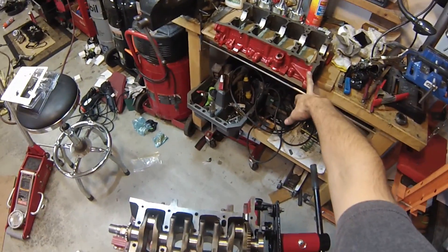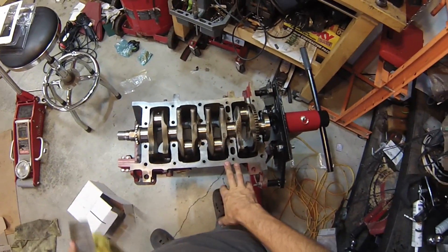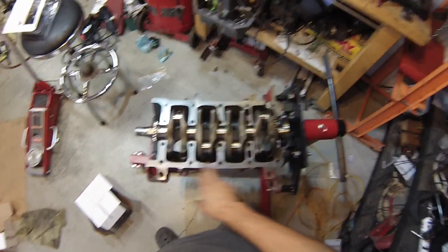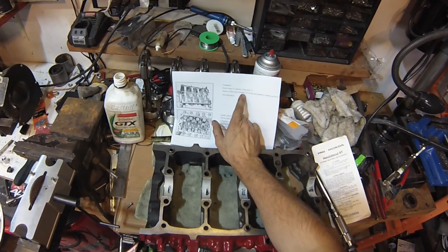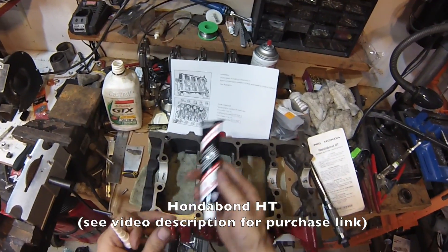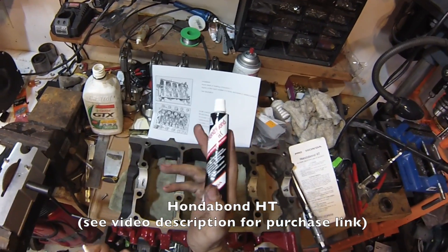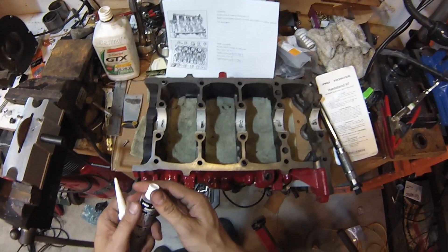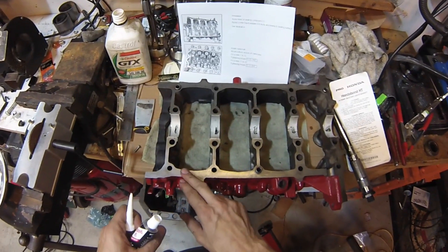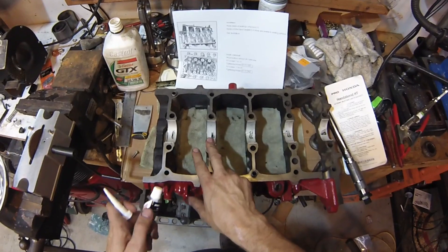Now it's time to put the bottom half of the crankcase back together with the top half. We need to put a seal here or else the engine is going to leak. The instructions say to use Loctite liquid sealant 518, which no longer exists. However, I've talked to a few people and they say HondaBond works great. You don't want to use RTV or a copper gasket maker — that'll add thickness and change the clearance of the bearings.